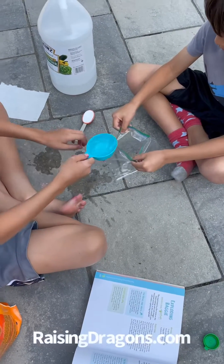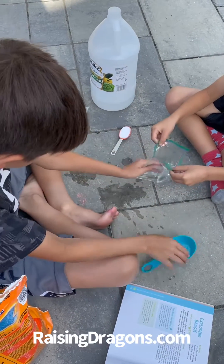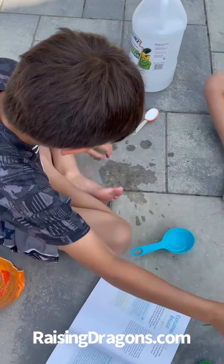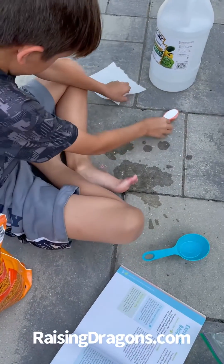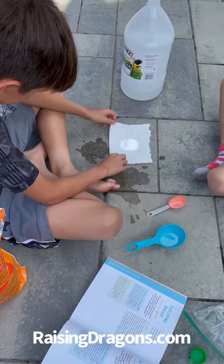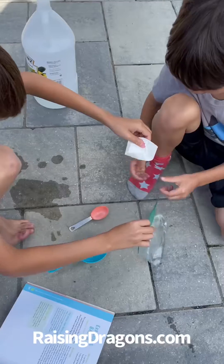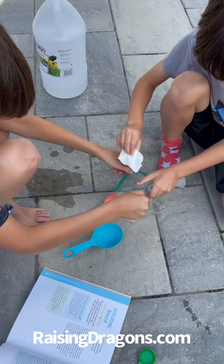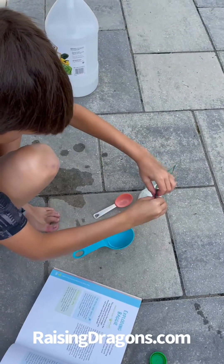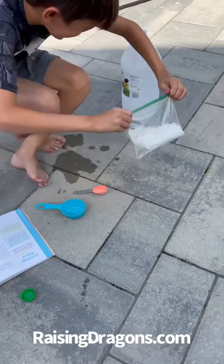First we add the vinegar into the plastic bag. Now let's close the bag, set it over here for later. Then we get the paper towel, put the baking soda in the middle — one tablespoon — and fold up the sides. Drop it in, and you gotta seal it real quick — seal it, seal it, go! Set it over there.